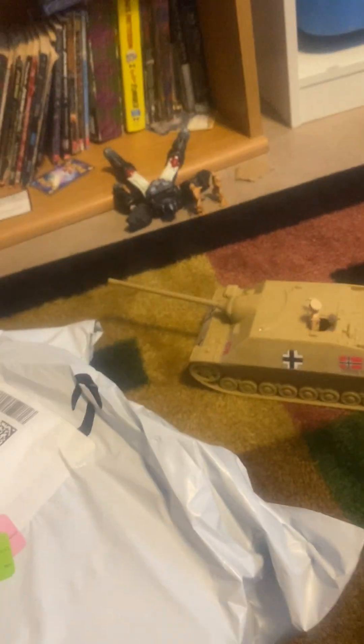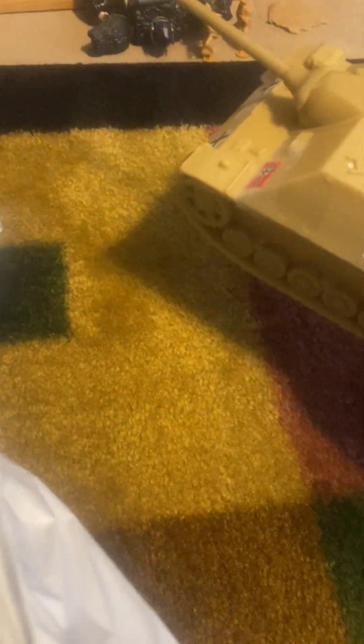Today we're going to be reviewing this tank and unboxing it. We got it here from BMC Toys. Let me get my phone over here. I was just watching something and didn't realize my package was delivered. It comes with wrap and a box instead of wrapping.